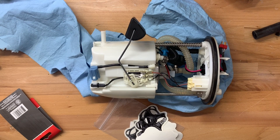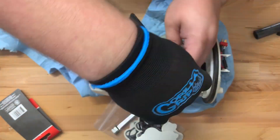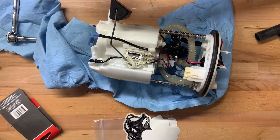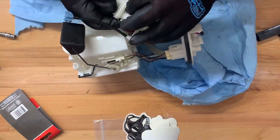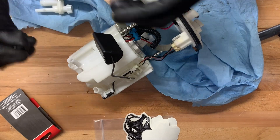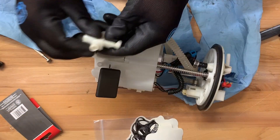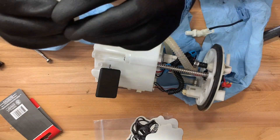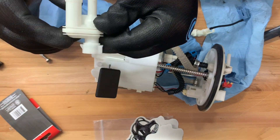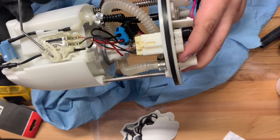Alright, so I think what I'm going to try first, and we'll see if this helps, is I'm going to actually take the filter out. Alright, I've gotten the filter out. We're just not going to use this. I think I might go and port this a little bit bigger, although I think we're going to leave this one as is, approximately. Alright, drilled it out, removed the filter. Let's hope that's enough to take the restriction away. Let's go ahead and put this sucker back in the car.